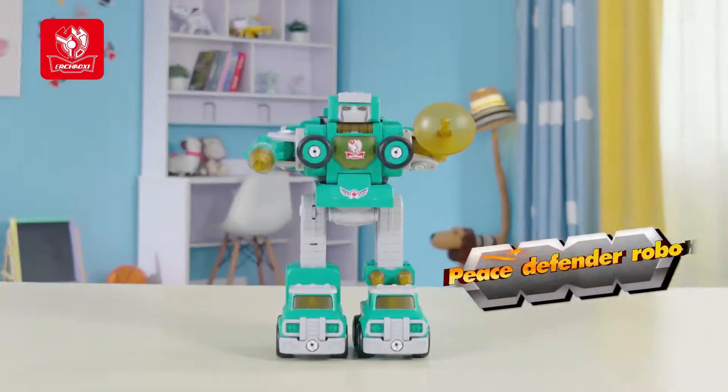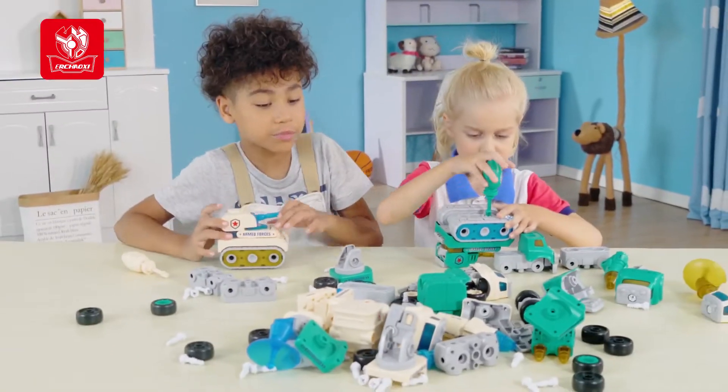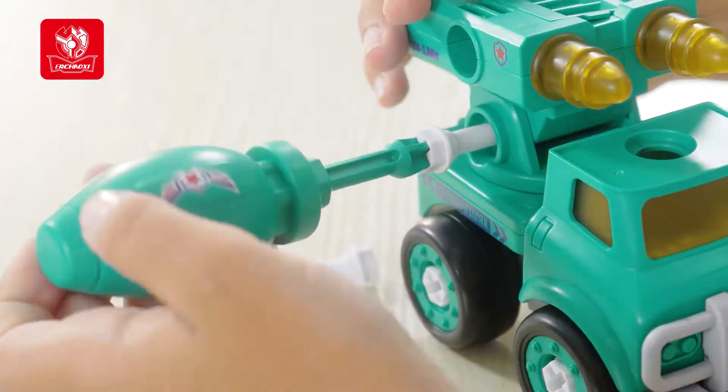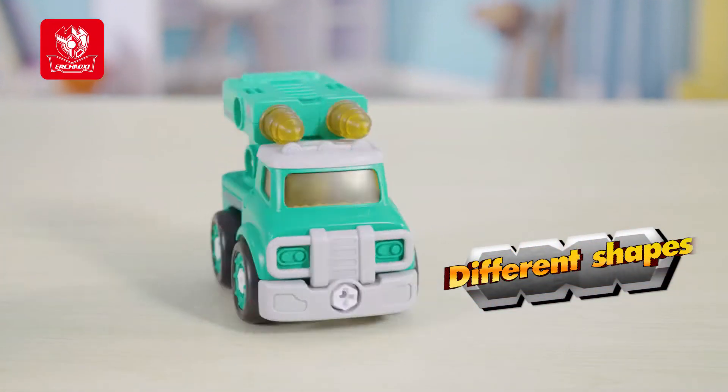Peace Defender Robot is on the market now. Let's experience the pleasure of assembling and forming together. Make good use of the tools provided and assemble the toy into different shapes.